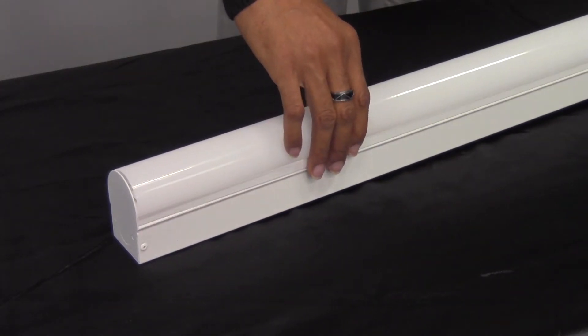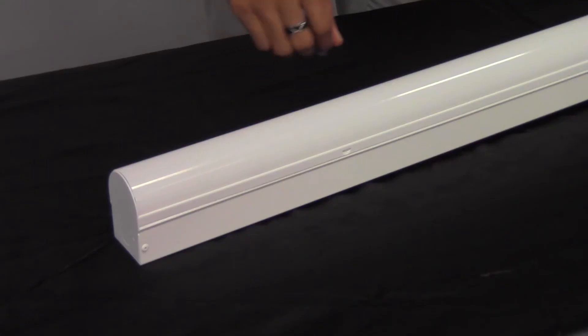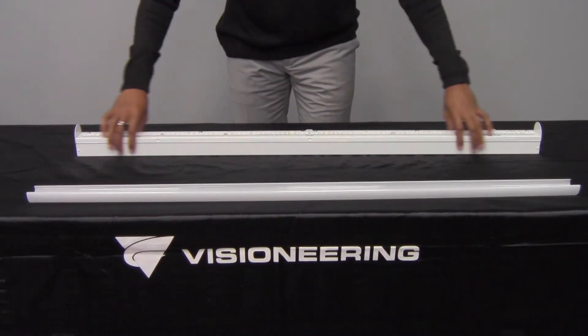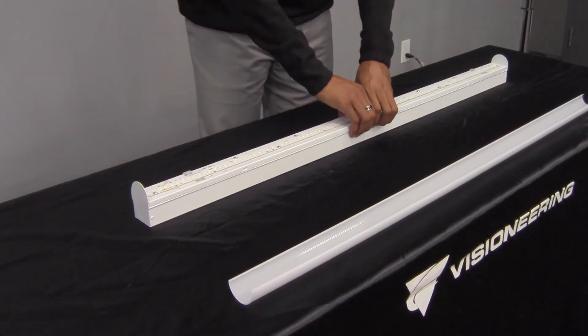The Elcom N can be surface or suspension mounted and is ideal for continuous raceway and row mounting. It comes standard with 0-10 volt dimming and is ready to provide L80 performance for over 50,000 hours.